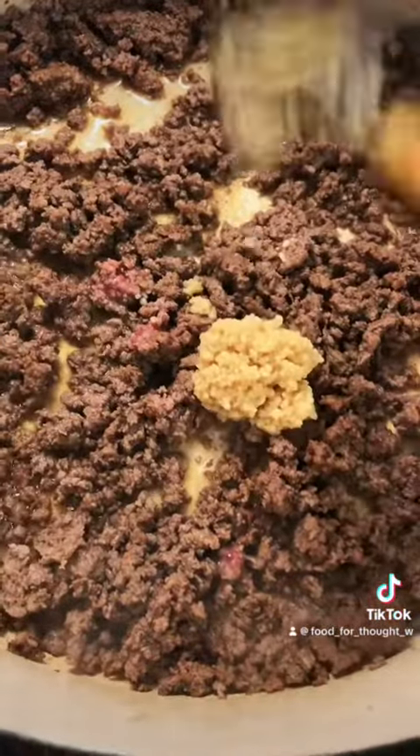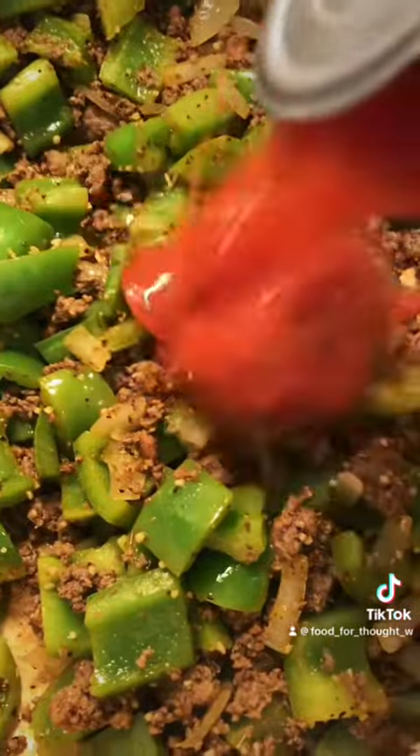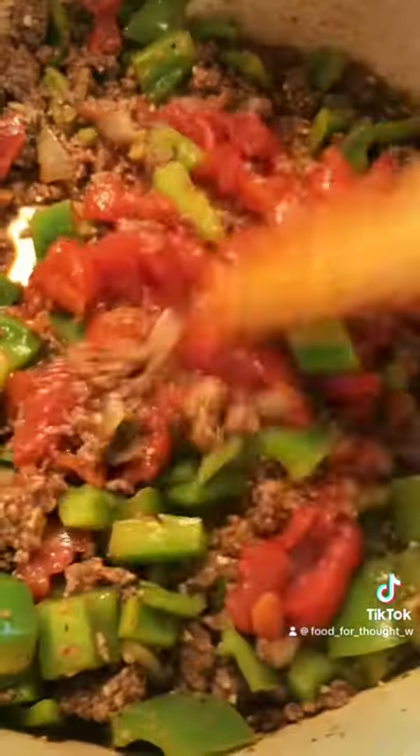Chop your bell pepper and onion into nice bite-sized pieces. Brown some ground beef in oil, then add some minced garlic. Add your bell pepper and onion to the beef along with your seasonings. You could use diced tomatoes, however I only had stewed tomatoes so I just broke them up.